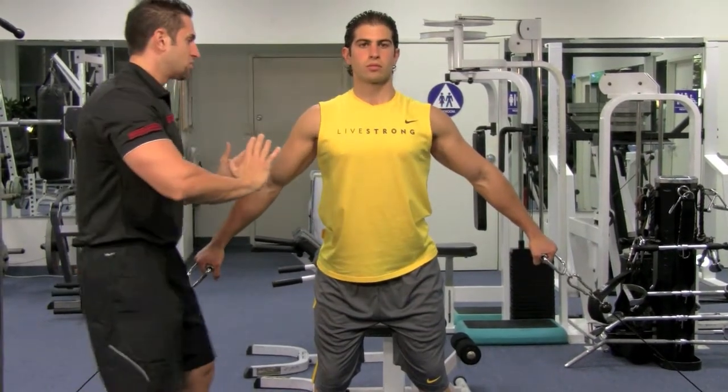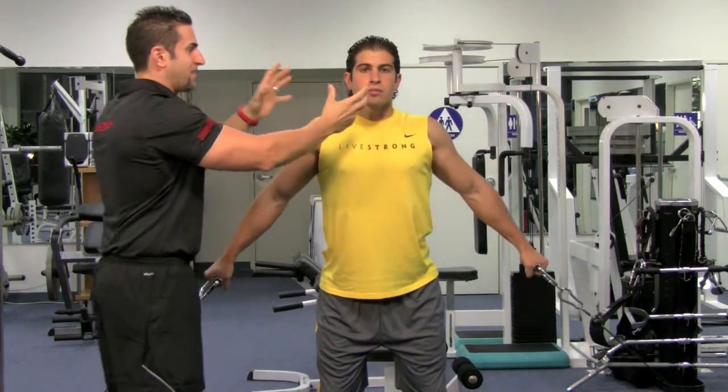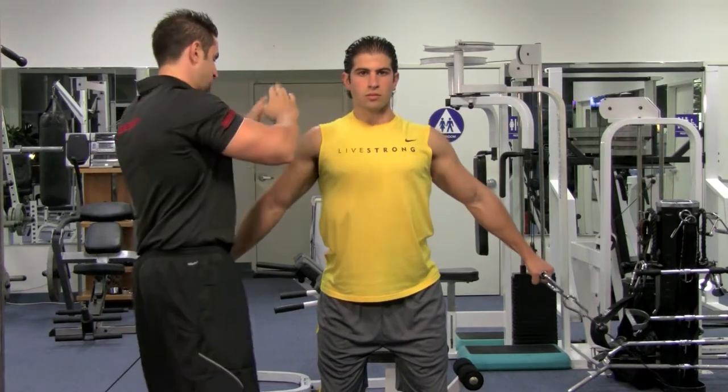What you want to do is bring your shoulders up, but bring it backward and up. Squeeze those trapezius muscles, keep your face nice and straight, look straight. You also don't want to bring your head too much forward or too much backward.